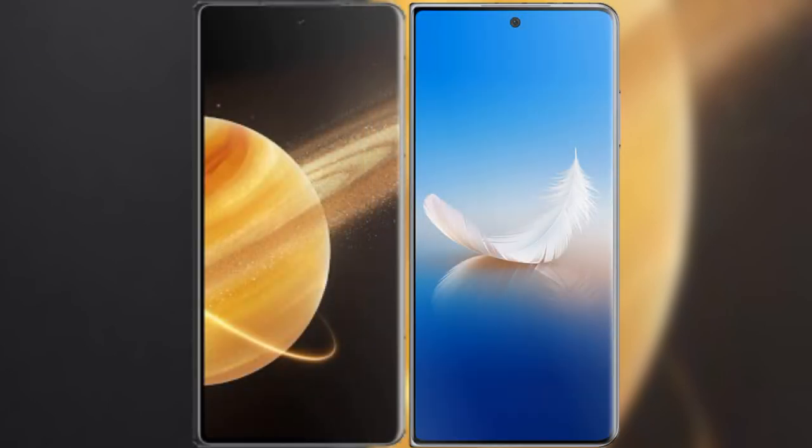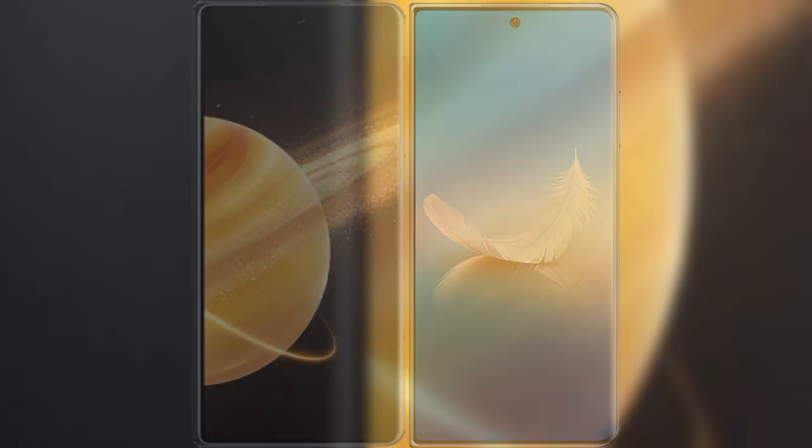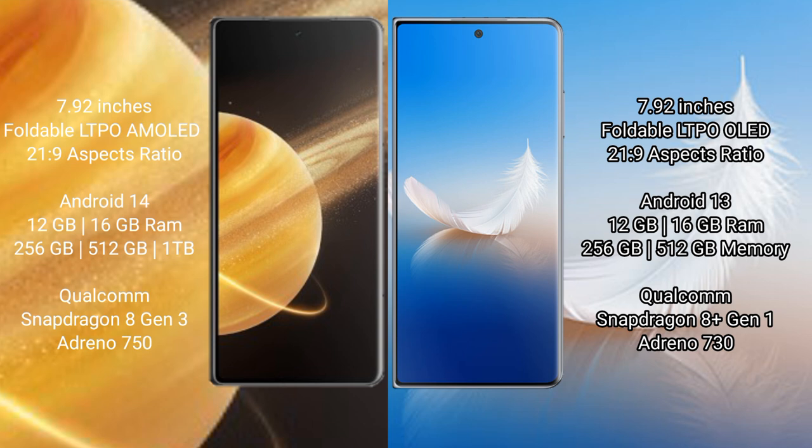I will compare the new Honor Magic V3 with the Honor Magic VS2. The Honor Magic V3 comes with a 7.92-inch foldable LTPO AMOLED display and Snapdragon 8s Gen 3 processor, while the Honor Magic VS2 comes with a foldable LTPO OLED display and Snapdragon 8s Gen 2. The Honor Magic V3 runs on Android 14, while the Honor Magic VS2 runs on Android 13.